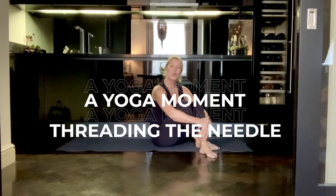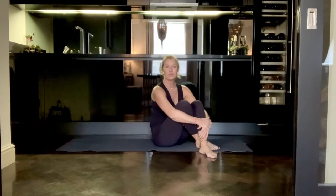I'm going to teach you a yoga pose which is often known as threading the needle. It's an amazing stretch for your lower back and your hips, and particularly if you sit a lot or if you are suffering from sciatica.